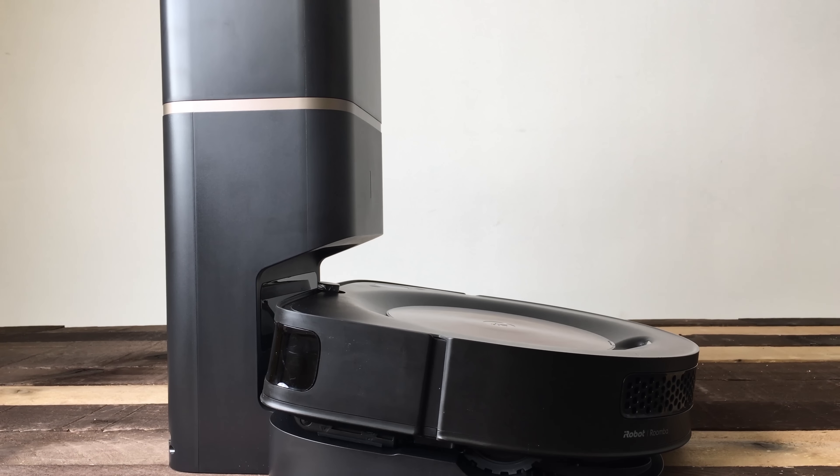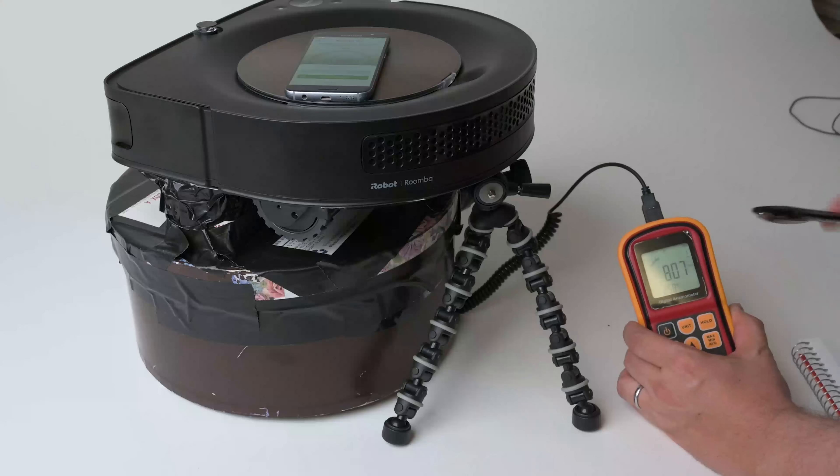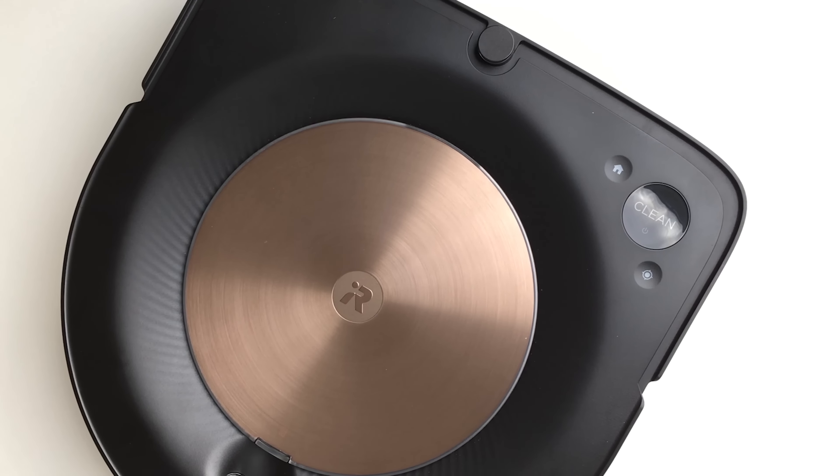We recently bought the brand new Roomba S9 Plus and put it through all of our usual tests, and I have to say I was extremely impressed. I think that Roomba has done something really special with this redesign, and as we'll see in the tests, it goes far deeper than the new look.